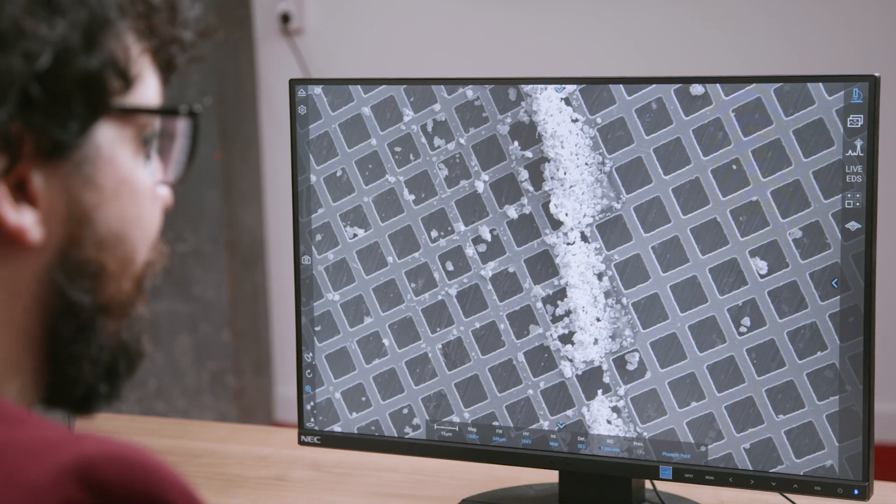Thanks to the smart design of the loading mechanism, the system is extremely robust against vibration. Installing this microscope on a fifth floor or in an environment rich in vibration is not a big deal. An easy demonstration is done just by punching the table — you can see how environmental vibration very limitedly affects your image.